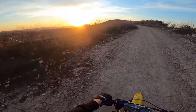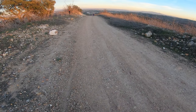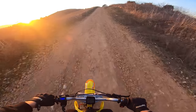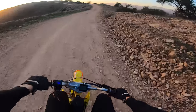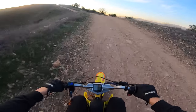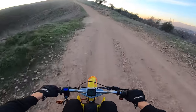Beautiful sunset view. Too fast for him — I'm hauling! Oh yeah, the suspension works but boy could it be improved. That's my one pain point on this bike.